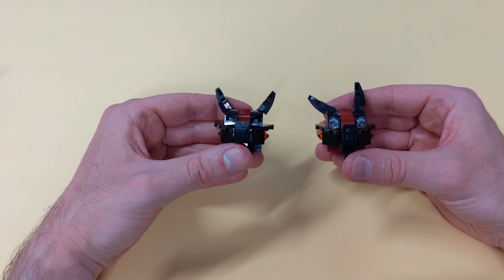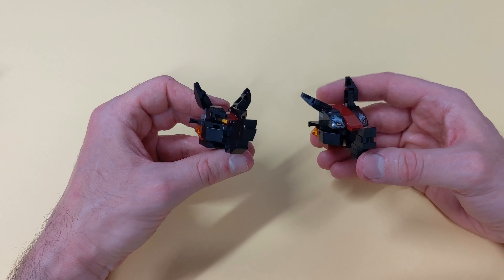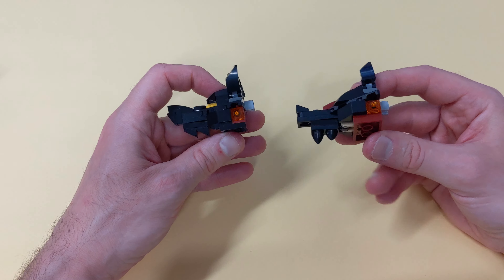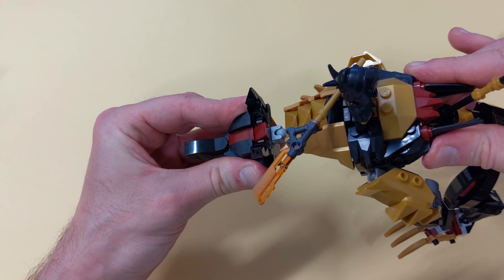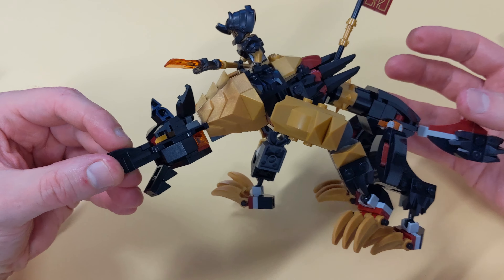I think the new shape looks better. Though the eyes won't be directly visible from the front, they'll become apparent at the slightest angle. Keep in mind that the eyes on the original design aren't very visible from the side, and that's a more likely viewing angle. So let's attach it to the body and see how it looks. I'm pretty happy with the result.